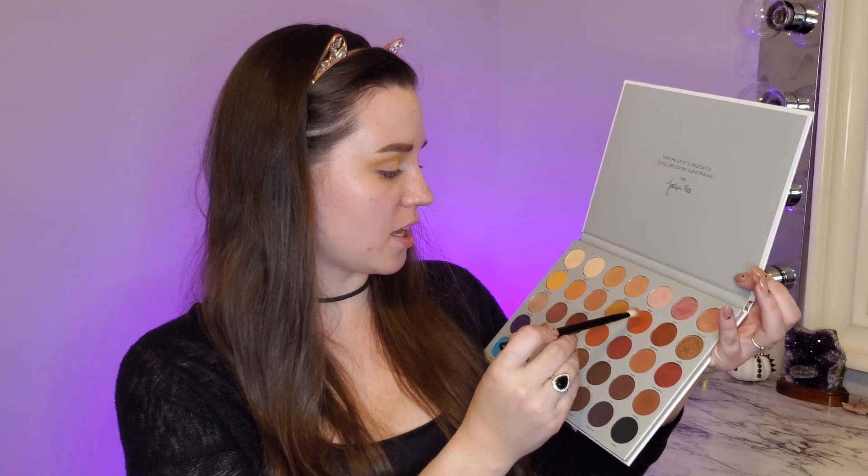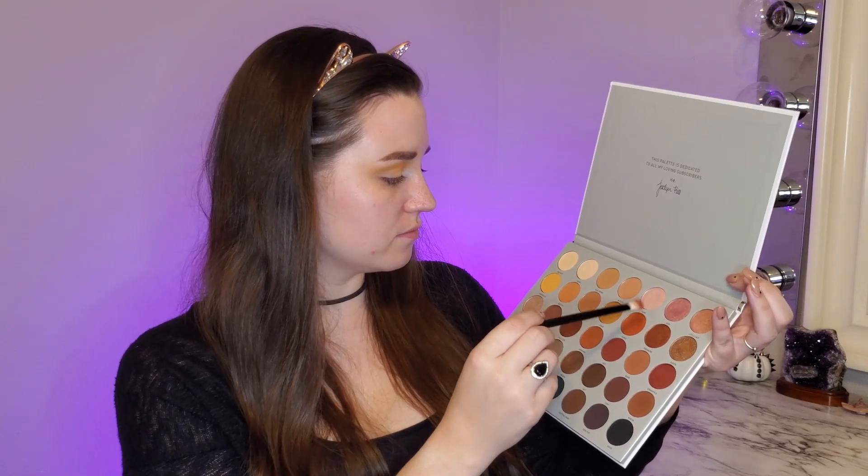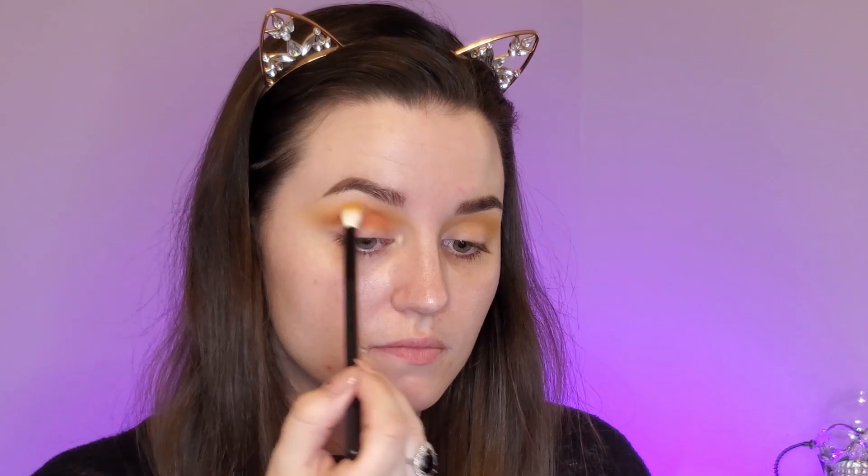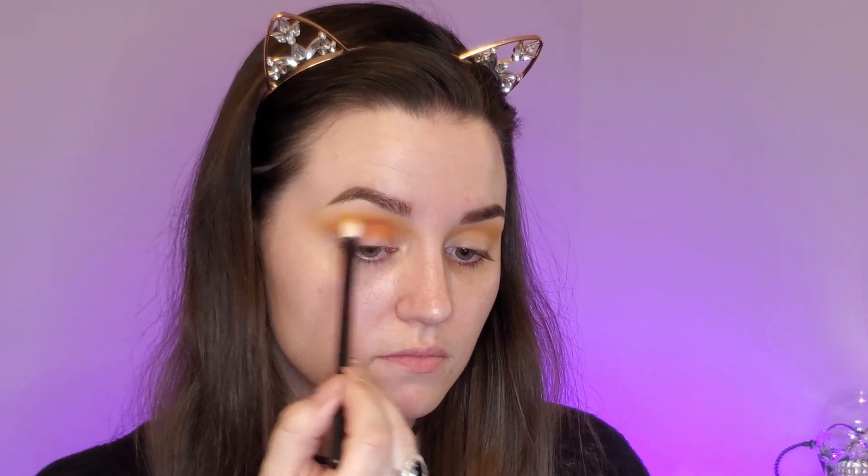Next, using the same palette, I'm going to dip into the shade hunts and I'm just gonna put that a little bit lower into the crease. I'm going in with my first fluffy brush and blending all of that together, going in and adding some more of that color hunts because I want it to be very, very orange.